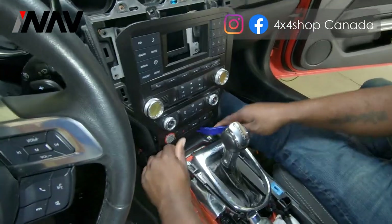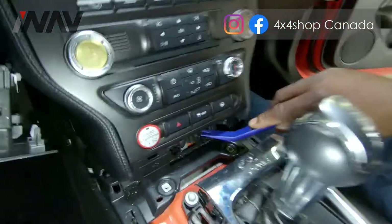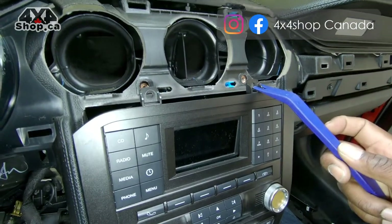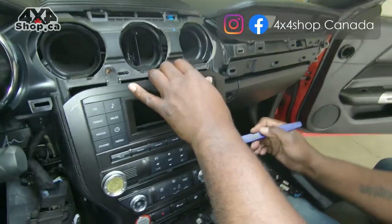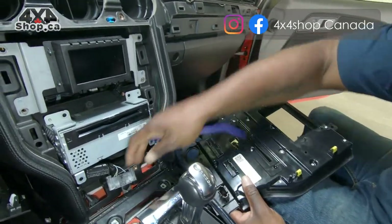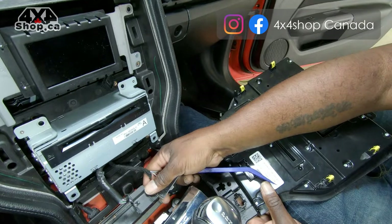Once you pry that off, come to the bottom of the trim and pull it off. You will have two seven millimeter screws at the top of the dash and an additional two seven millimeter screws. Then gradually work your way around the edges with the pry tool pulling backwards. These are your first two wires of great importance — we will cover those in the installation video.